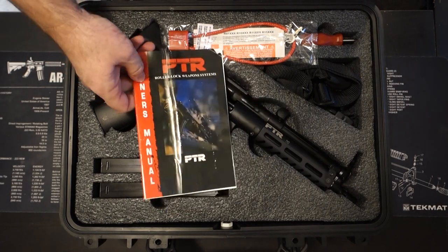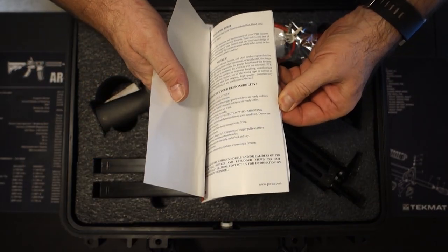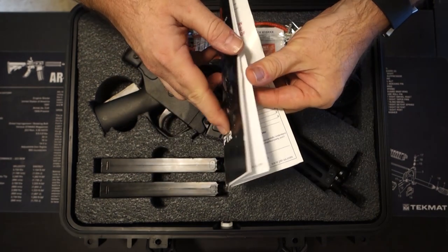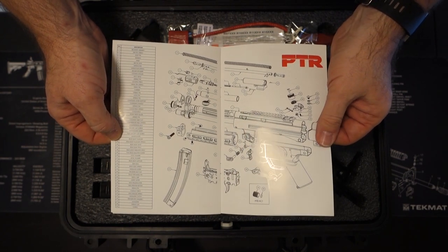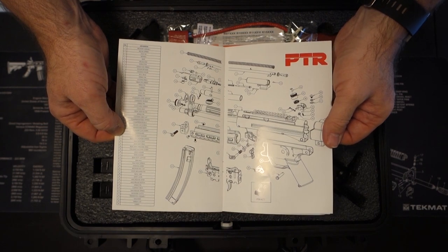Inside we have your typical owner's manual. It shows you all the safety information, how the firearm works, and in the back it has a breakdown of the firearm with a parts list in case something were to happen to the gun. You can figure out what part you need to replace and how to get a hold of it through PTR.